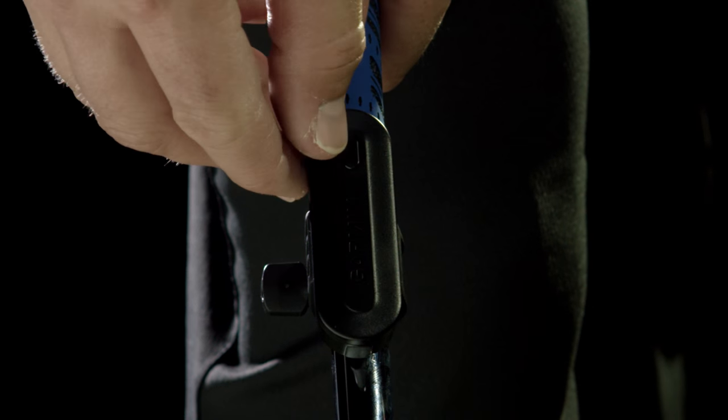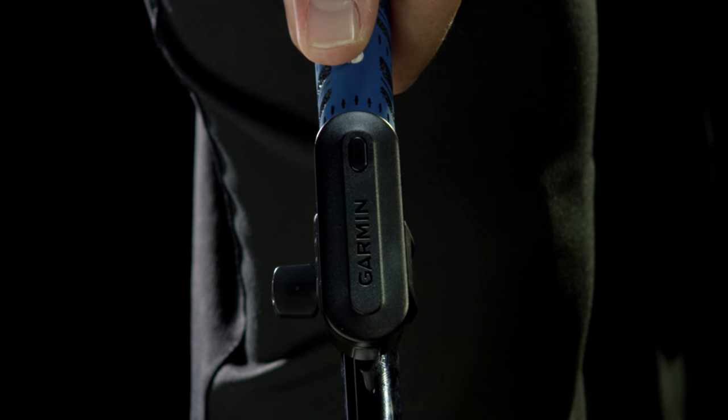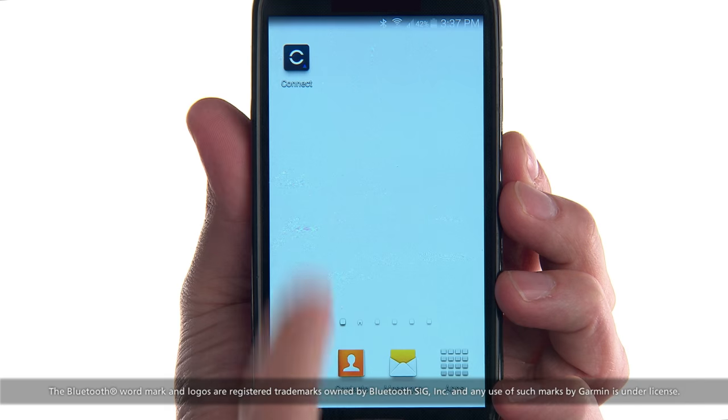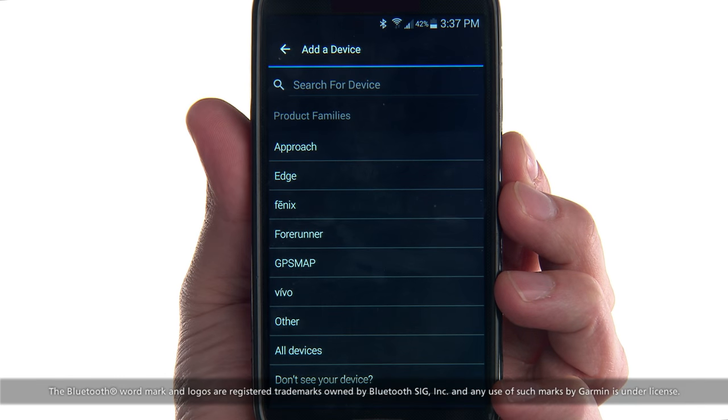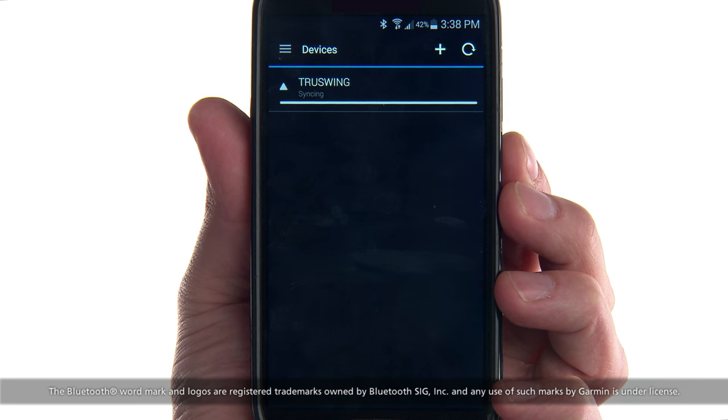TruSwing turns on when you hold the key for one second. Now you can pair TruSwing with your smartphone. Install and open the Garmin Connect mobile app. Make sure that Bluetooth wireless technology is enabled on your phone, and follow the on-screen instructions to connect your device.